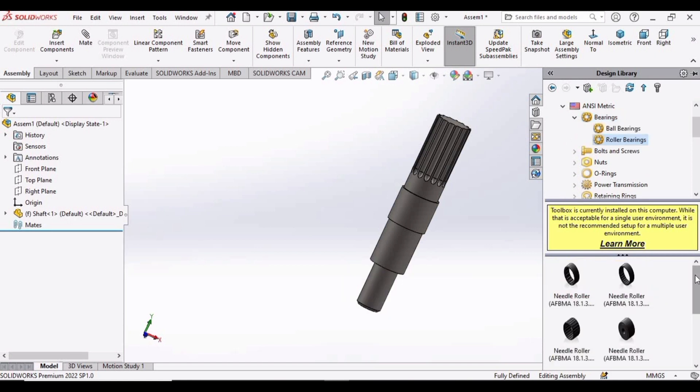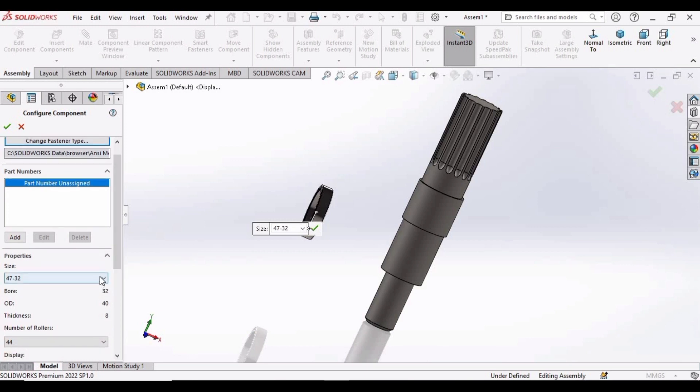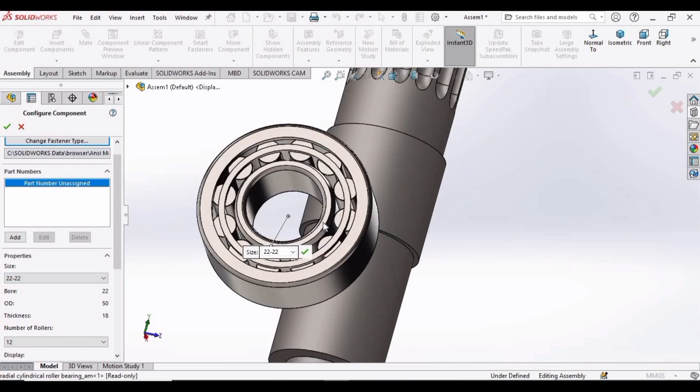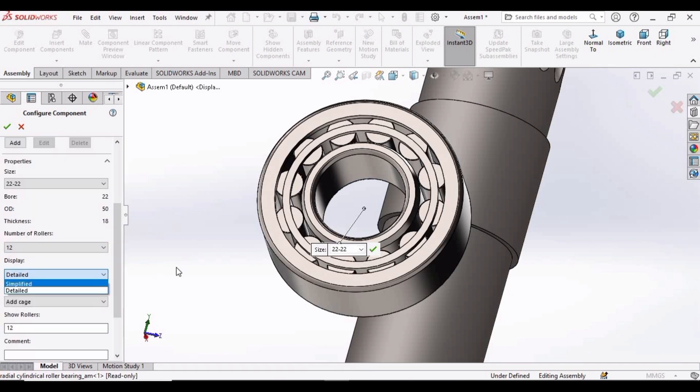Expand this bar and select ANSI Metric. Here we have two options — select Roller Bearing. Now we have to select Radial Cylindrical Bearings. Drag it into the environment window. In Size, specify 22 and 22 because it has a bore of 22 mm. Select the Detailed View, add a cage, and then click OK.